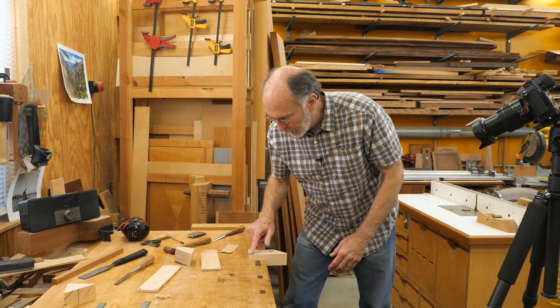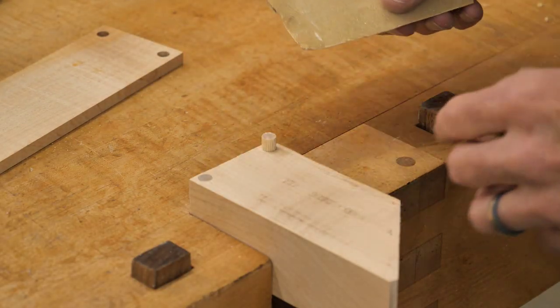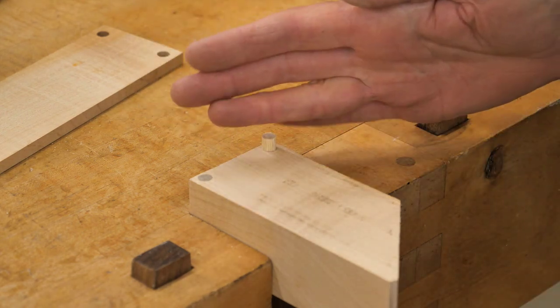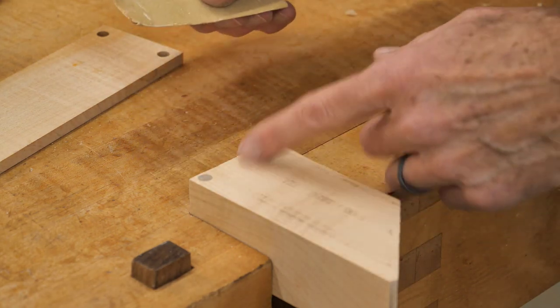I fixed my screw up there, so we're going to pretend that hole's not there. This will shorten my plane a little bit. Normally I would cut the end of the plane about like that, so I've lost maybe three-eighths of an inch there. No big deal.